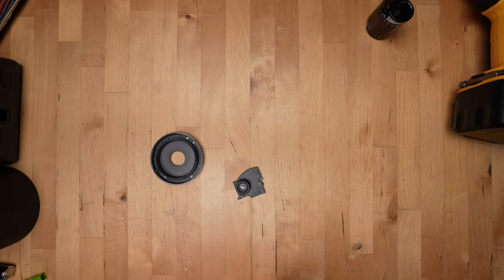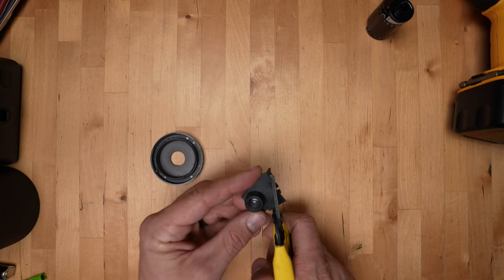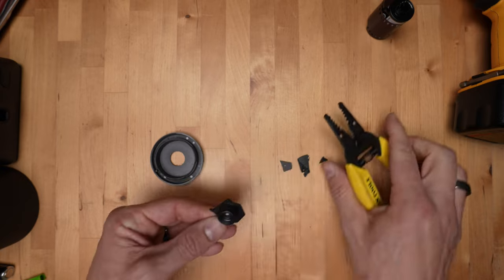Now grab that lens in its housing, take your snips, and cut around the housing — but don't do it super tight to the lens. Leave some flat plastic around the edges that you'll be able to glue to. You only need to cut off enough to make it fit inside the outer plastic ring on the body cap.